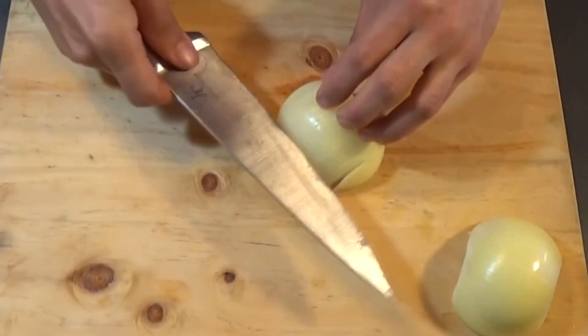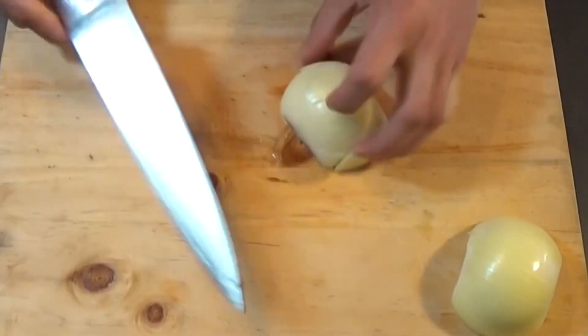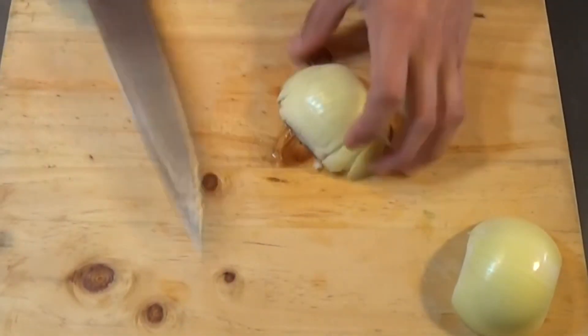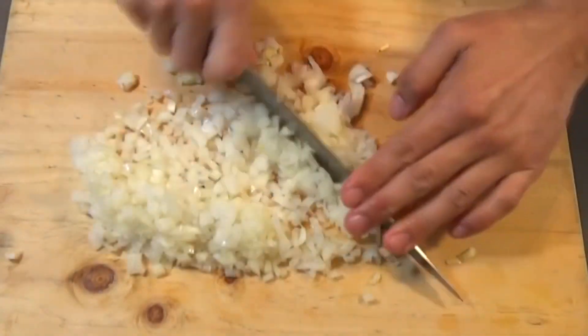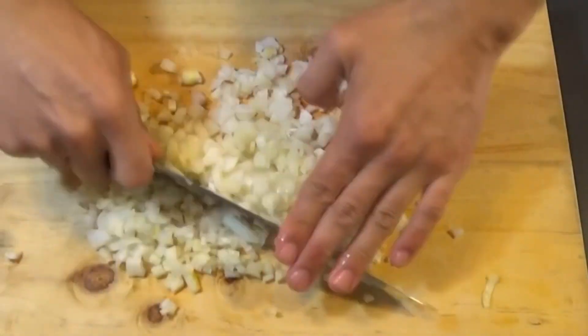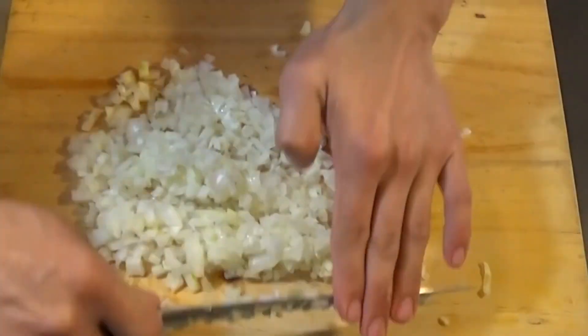We begin by dicing our onion. You can cut it like I'm doing to simplify the process. You want a small dice like you see here. Once we're done dicing our onion, we can put it in the bowl where we're going to make the pebre and move on to the next ingredients.